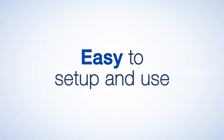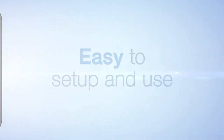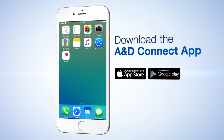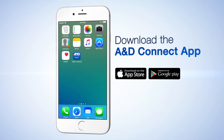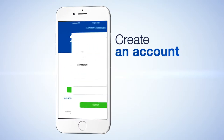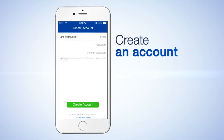UltraConnect wireless blood pressure monitor is easy to set up and use. To get started, download the A&D Connect app from the Apple App Store or the Google Play Store. Create an account by filling in your name and profile information. Add your email and create a password to complete your registration.